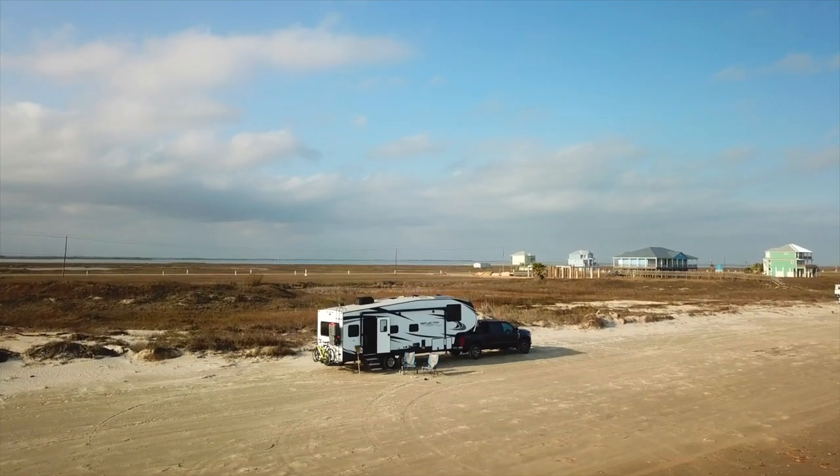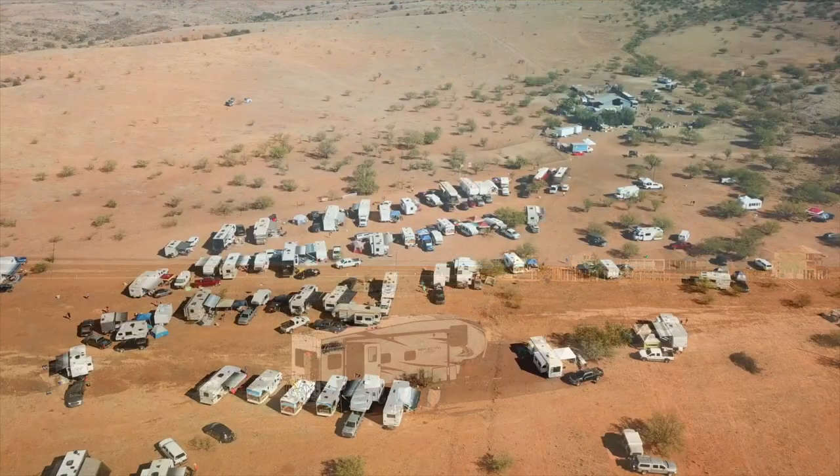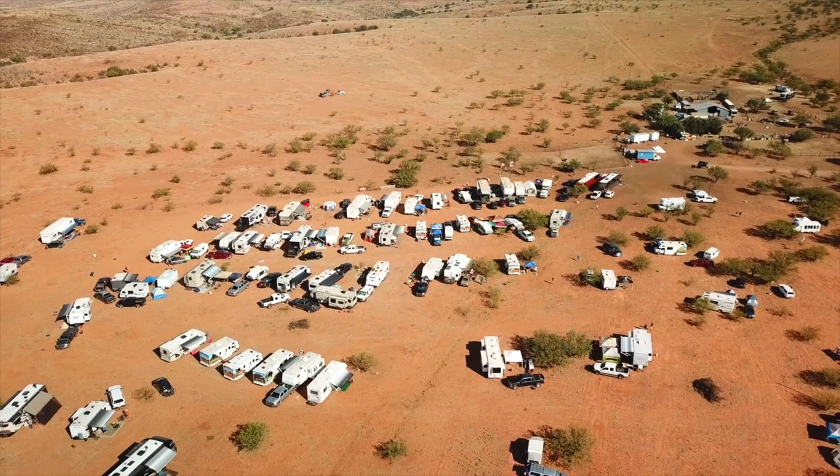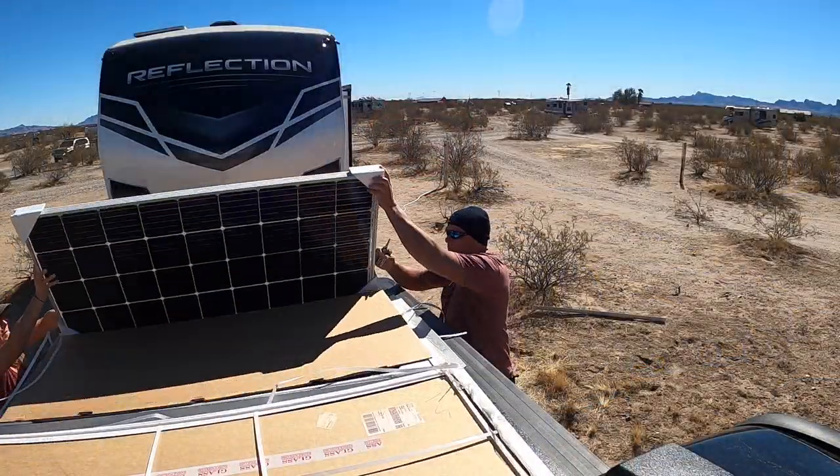A little background information: when we started RVing full time, we didn't know anything. We had spent two years watching videos about other people doing it, but we had never been out here ourselves. And the more we got out here, the more we thought we really like boondocking. We invested in solar so far so good. We love it so that we can be off grid.